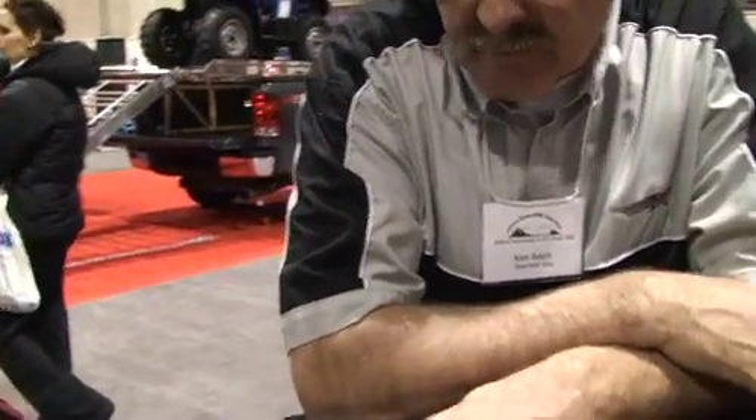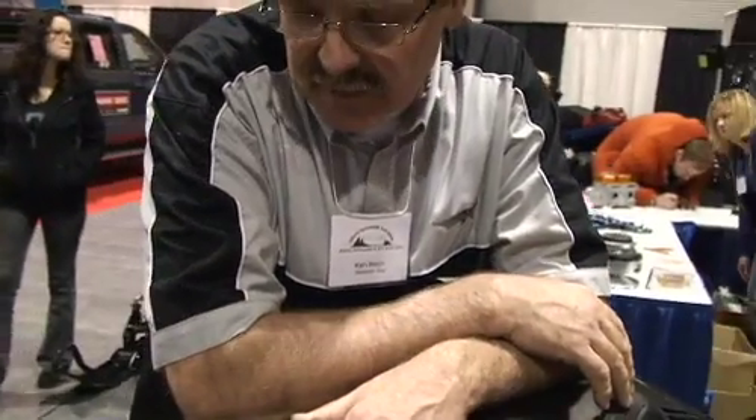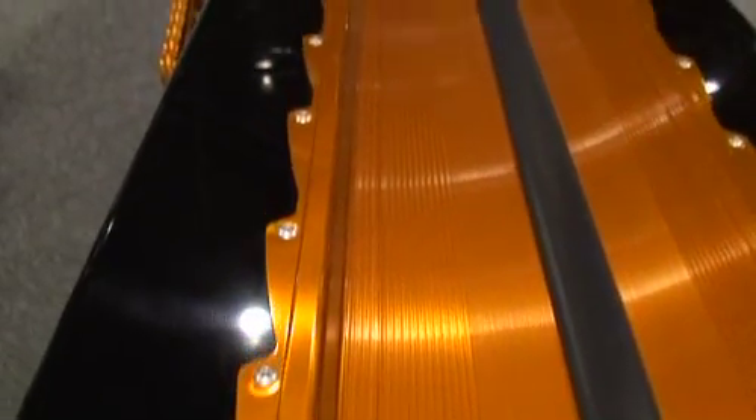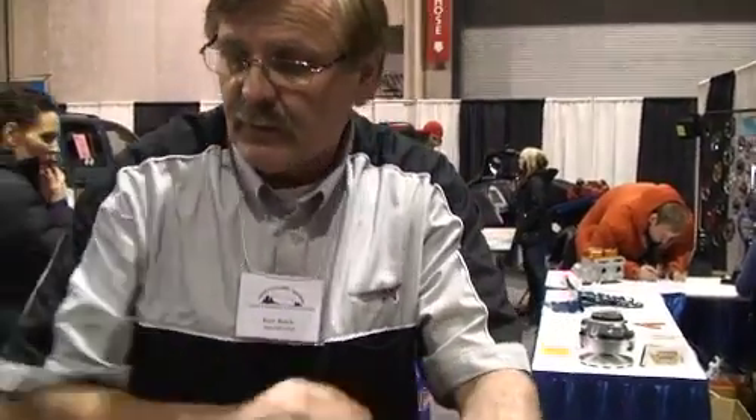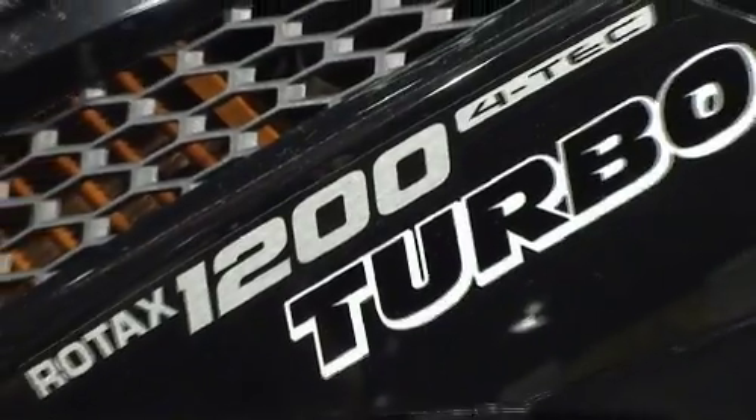Like I say, we got the sled 12 days ago. We stripped every rivet that was in this sled out of it, because everything has to come apart to put the long track in. We got the turbo probably four days before we got the sled. As soon as we got the sled, we tore everything apart and pulled the motor out, because the motor has to come out to put the head shim in.